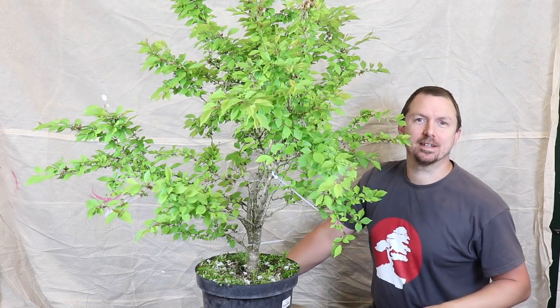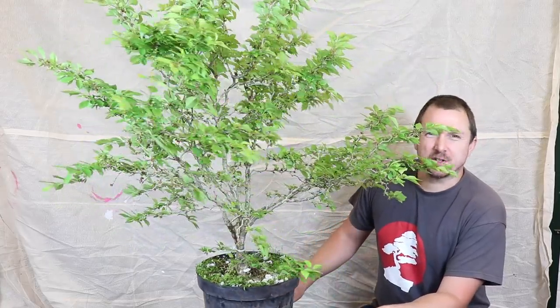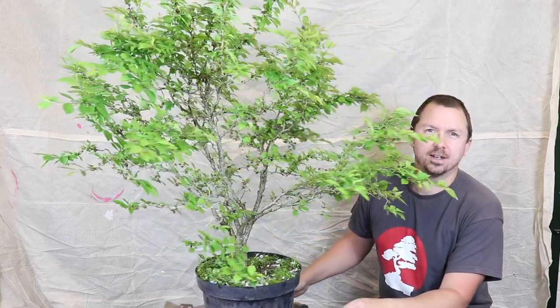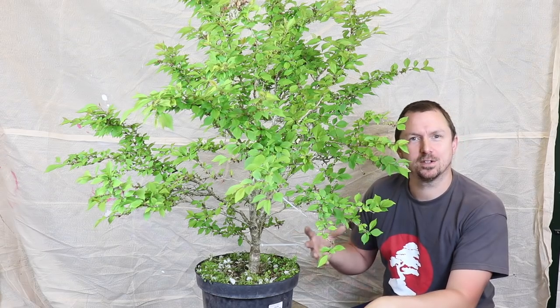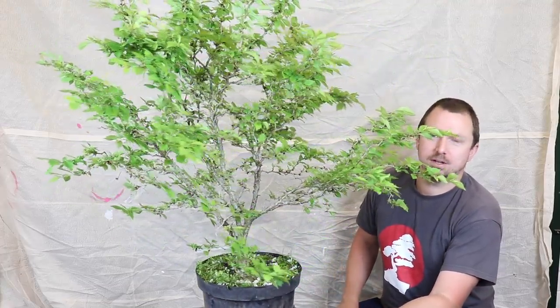What is happening Bonsai friends? In this video I am going to be doing some work on this nursery stock Fuji Cherry. I'm going to make some decisions about whether I should do some air layers and propagate some material from this tree, or just go ahead and do a chop and develop somewhere on the base. So if you are new on my channel consider subscribing. Let's dive into the first steps on the long road turning this nursery stock Fuji Cherry into a Bonsai tree.